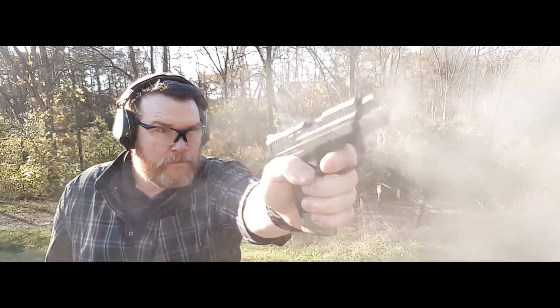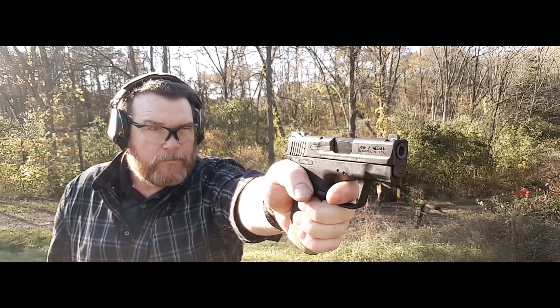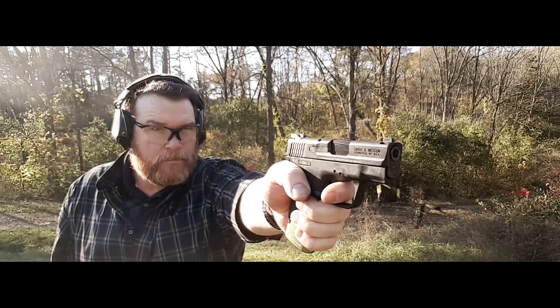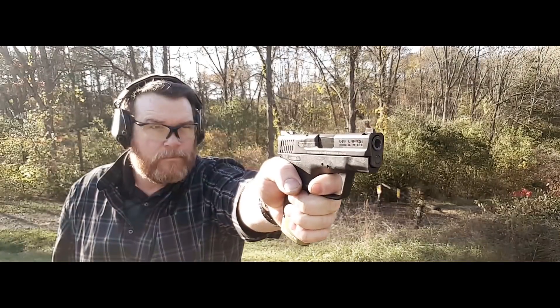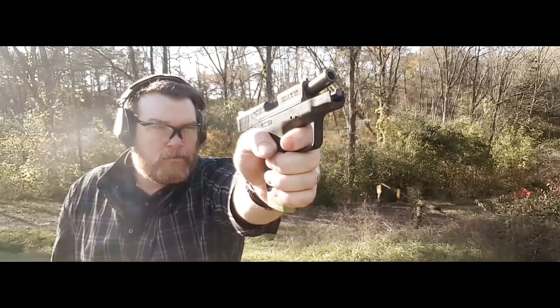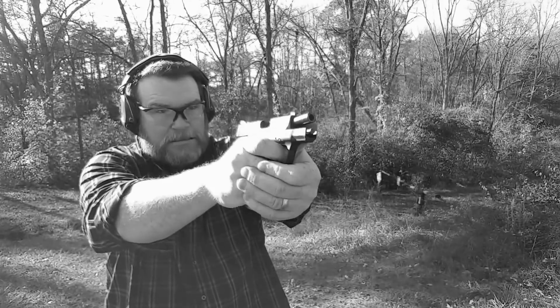One-handed at 50 yards. That's ugly. Whoa!